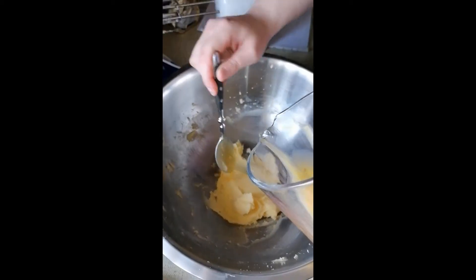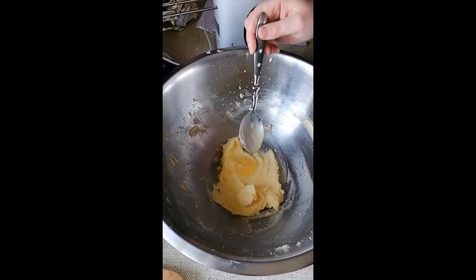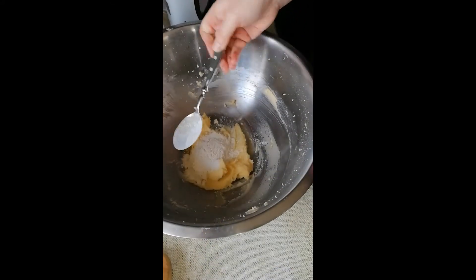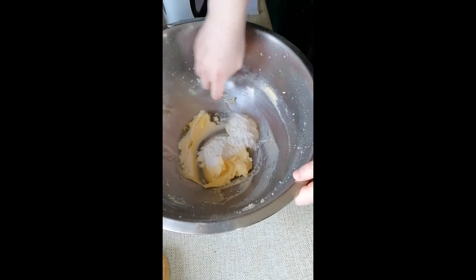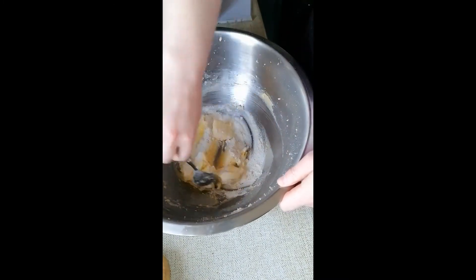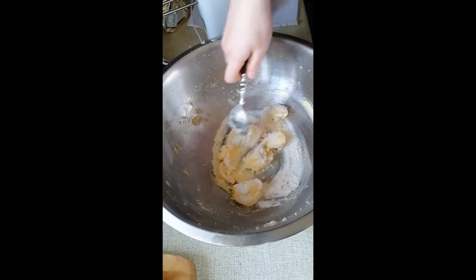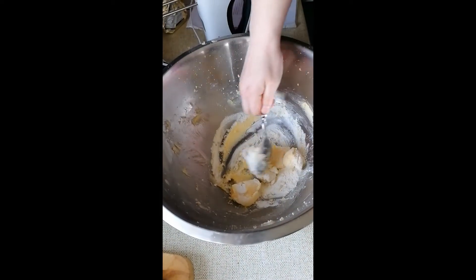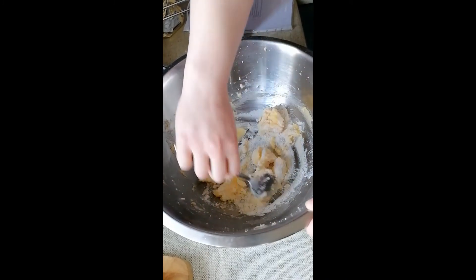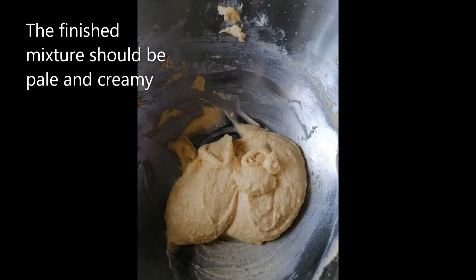Take a tablespoon of egg and a tablespoon of flour and fold it into the mixture. Folding is a gentle way of stirring in ingredients so that the air does not get knocked out of the mixture. Repeat this step until all the flour has been folded in.